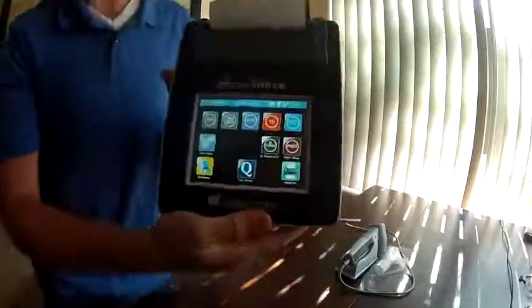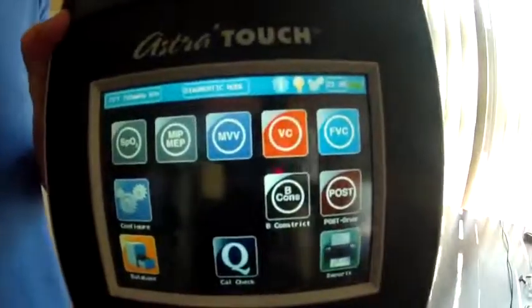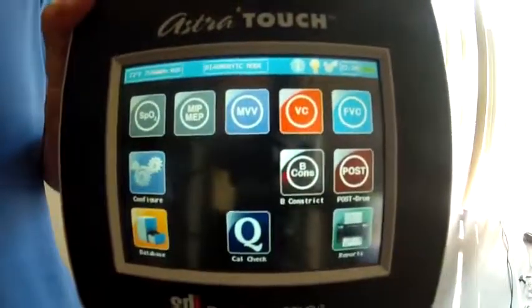Here it starts off with this screen — I want to bring it up closer so you can see. You're going to have a variety of options here, but I'm going to demo the FVC option.